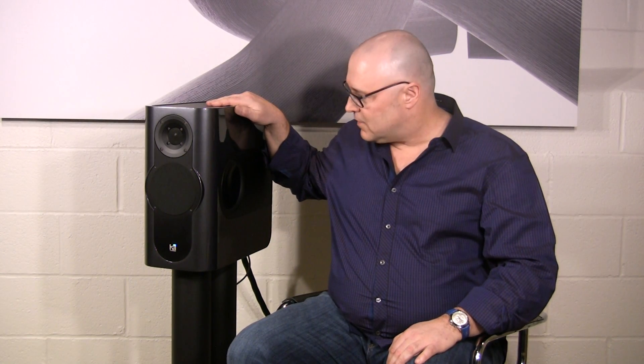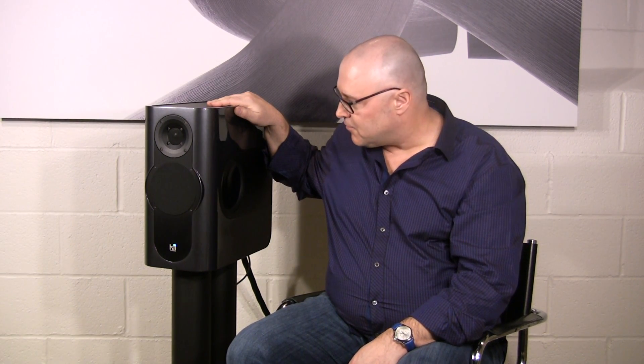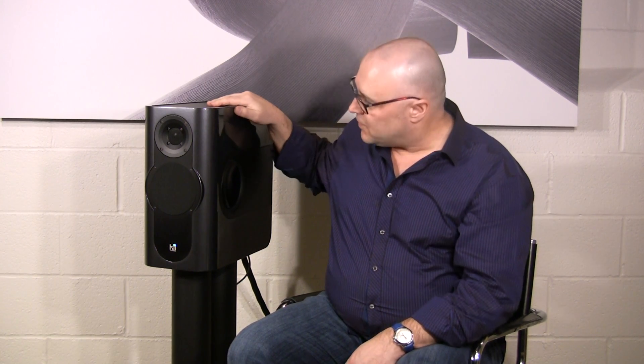Bill Parish here with GTT Audio and Video, here to talk today about the KEY3 loudspeaker system. This is a fully active loudspeaker system — two speakers, each 1500 watts. You have six drivers in each speaker.